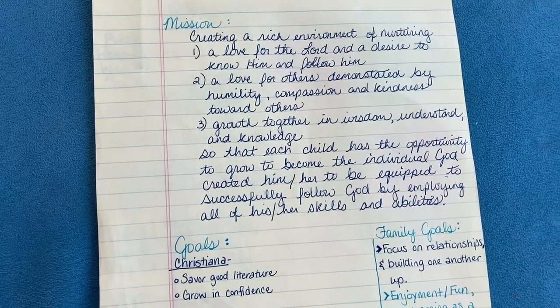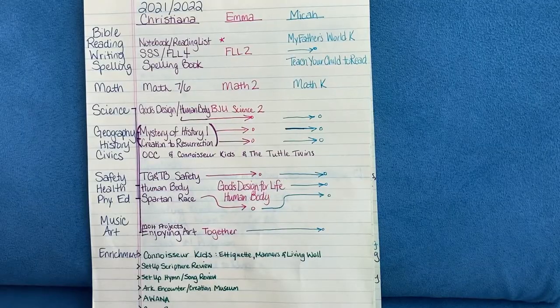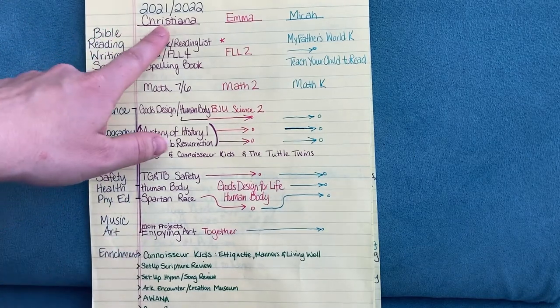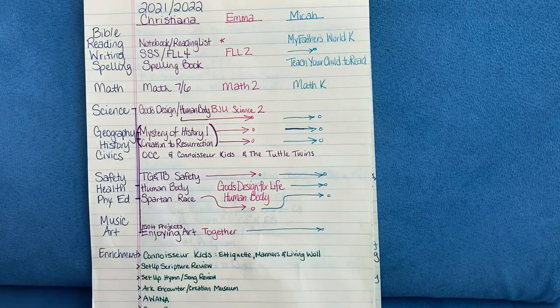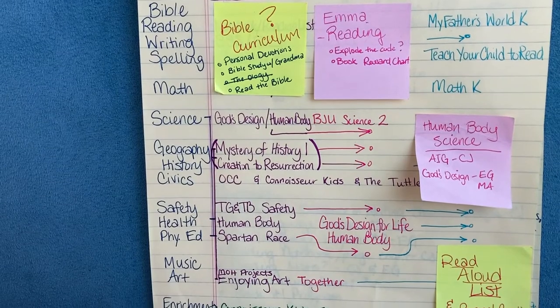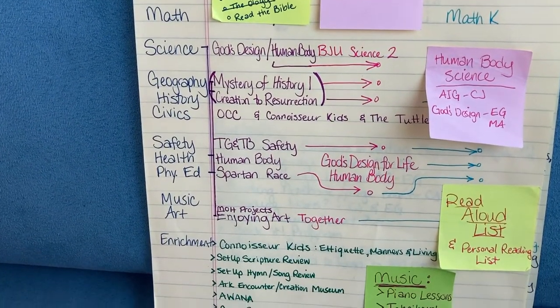So I start with our mission and then I write down our goals. This is a bit messy, but I'm going to give you a peek into what I have for our family. I have the subjects listed on the side, and each of our children listed across the top. Then I just start brainstorming the curriculum that I already have, maybe the topics that I want to cover, the unit studies that I want to do — just jotting down big picture ideas and how everything is going to work together for the year.